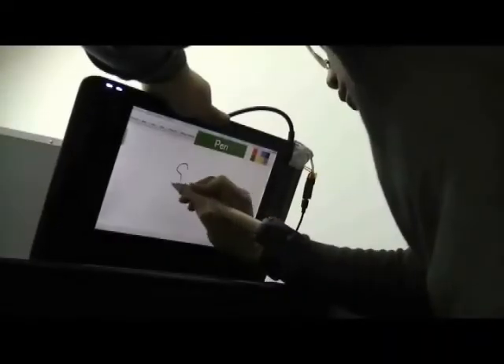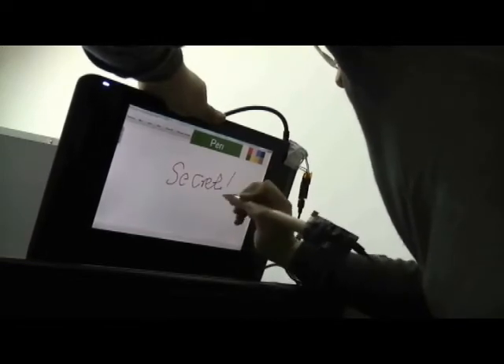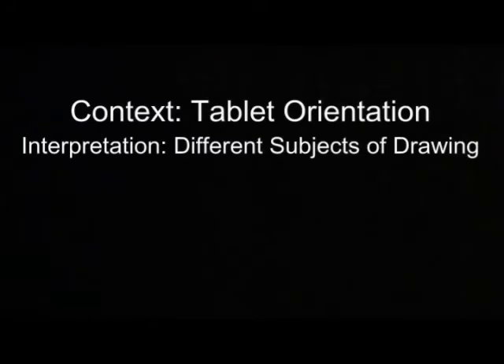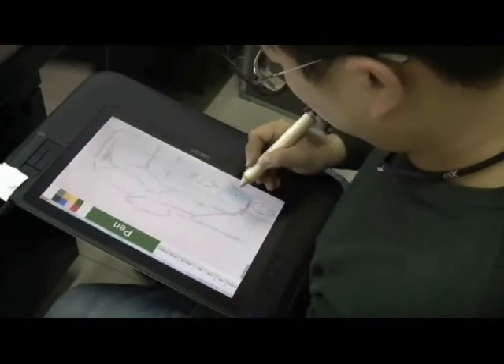In addition, when the tablet is tilted towards the user, a secret layer is activated for writing private notes only visible in this tilt angle. Canvases of different aspect ratios often suit different subjects of drawing. To facilitate drawing, we can provide templates of common subjects that suit the current orientation of the tablet.